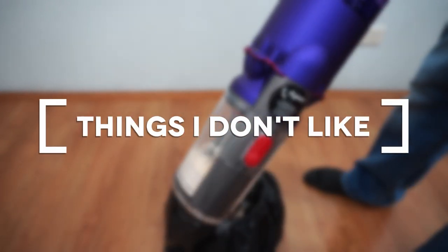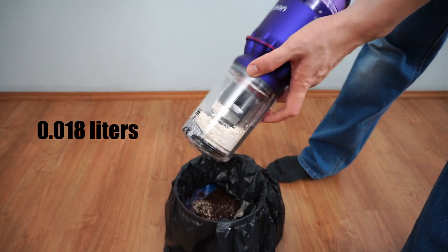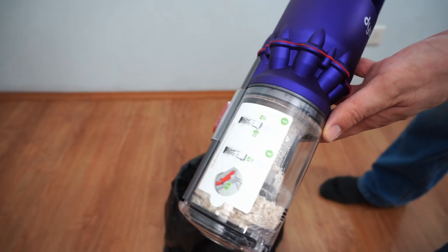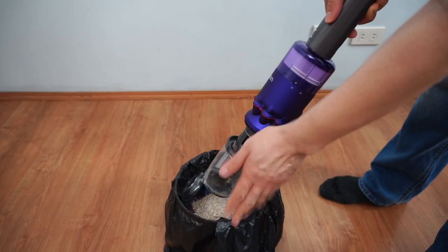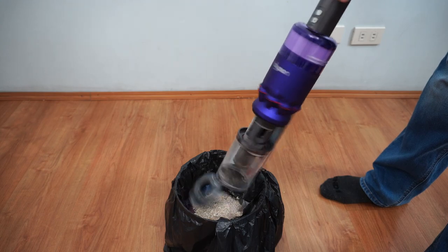Moving to the things I don't like: I'll begin with the small dustbin container, which is only 0.05 gallons or 0.18 liters at the fill line. Its limited capacity won't hold much dirt, so expect frequent trips to the trash bin.